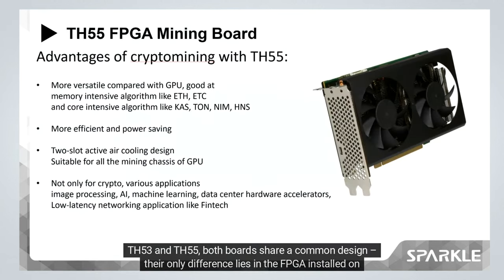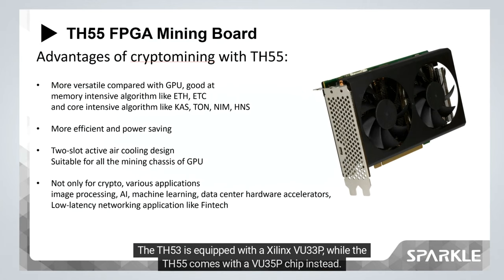The TH53 and TH55 both share a common board design. Their only difference lies in the FPGA installed on them: the TH53 is equipped with a Xilinx VU33P, while the TH55 comes with a VU35P chip instead.